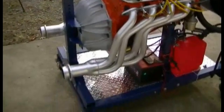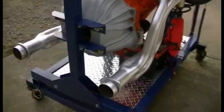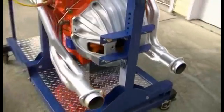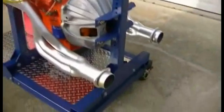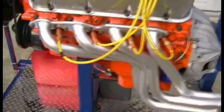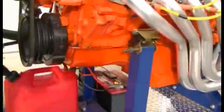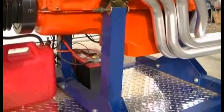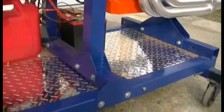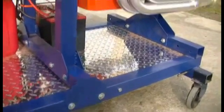The engine is supported in the back by the bell housing, and on the sides by the two vertical support posts. The support posts are adjustable side to side. The horizontal bar is adjustable forward to back.